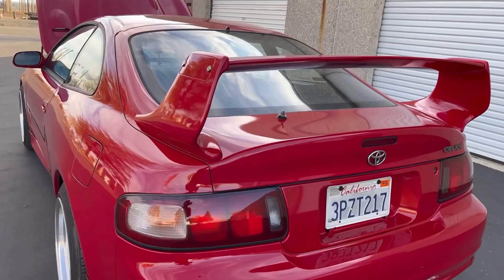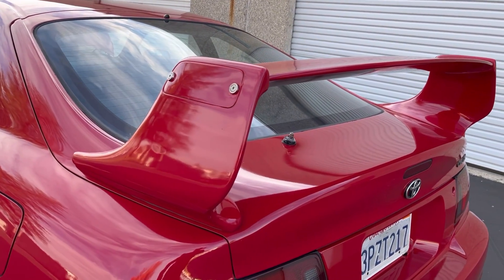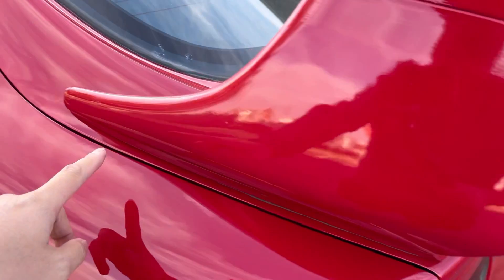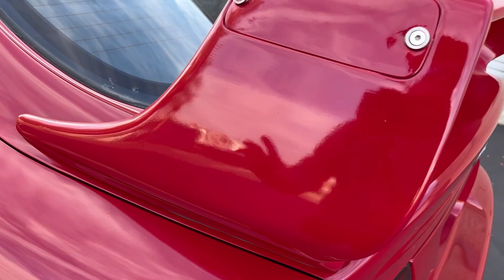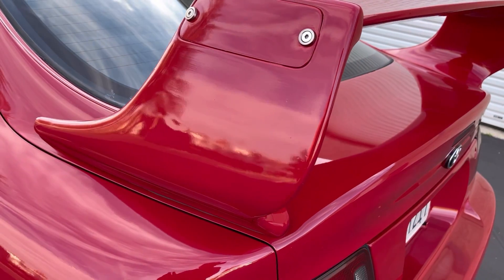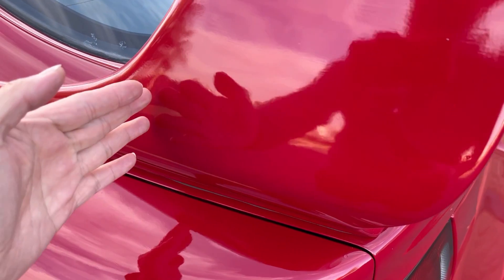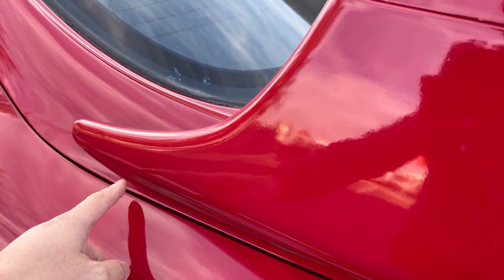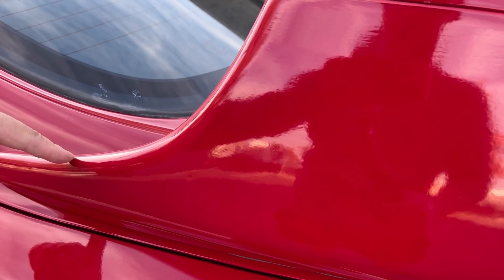If you have the '94 or '95 Celica, the TRD spoiler should bolt right up — one hole here and one hole over there. But for the '96 to '99 Toyota Celica, the spoiler only comes this far and is missing one hole. So when you install the TRD spoiler on a '96 to '99 trunk, you will have to drill an extra hole in your trunk lid.